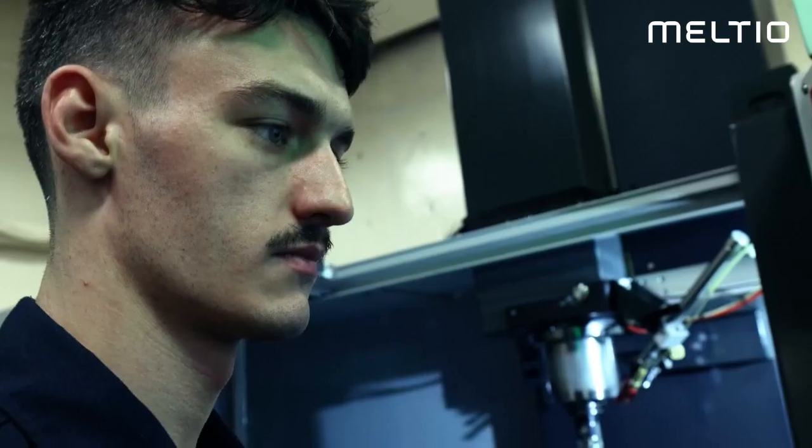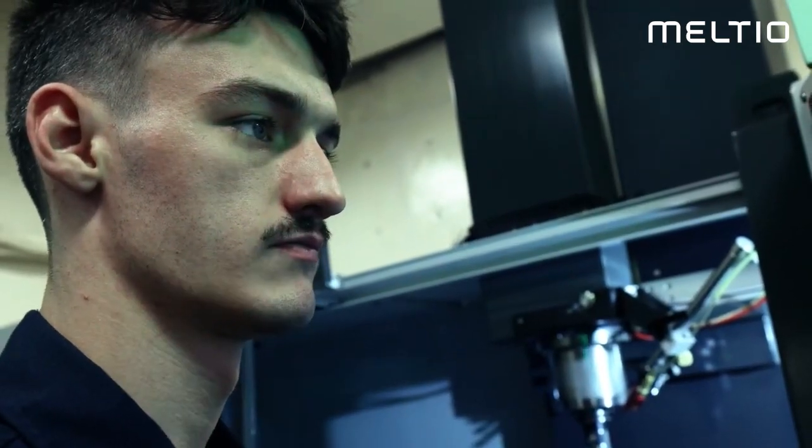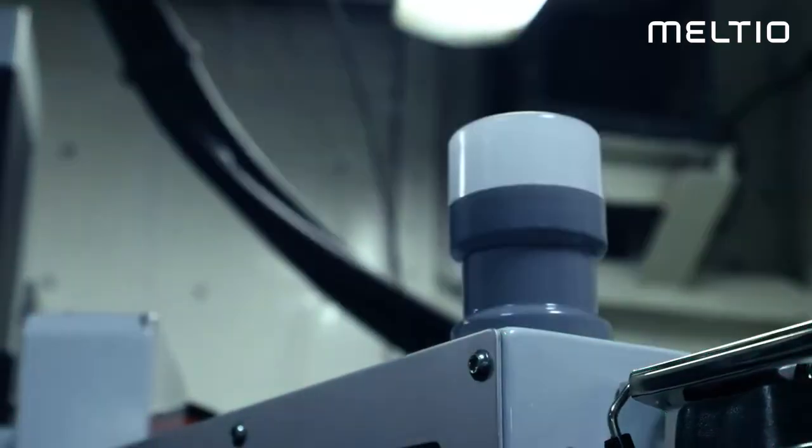Definitely the coolest thing I've ever done as a machinist, especially being able to operate one of these machines is a huge opportunity for me. We send the code over to the machine, the Haas, and the Haas reads the code.